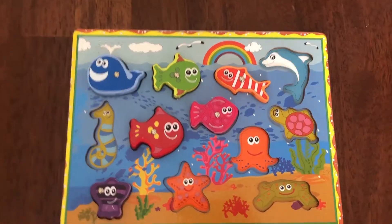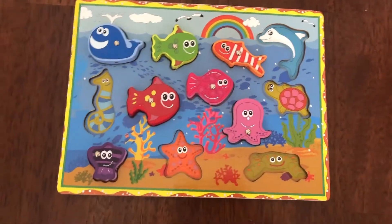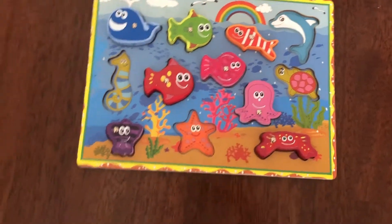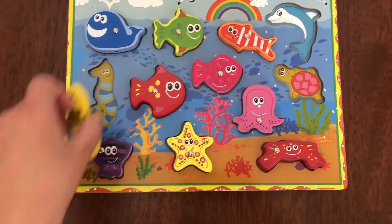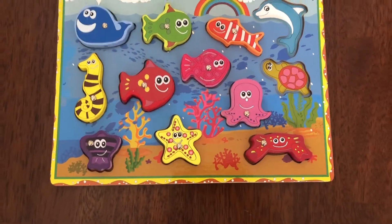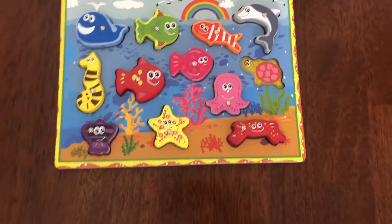Now let's put all the animals back in the wooden puzzle. There we go, and last but not least, the dolphin. Oh no, where's the tortoise? There it is!